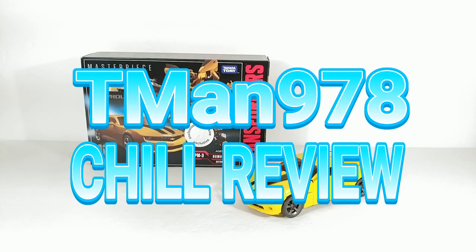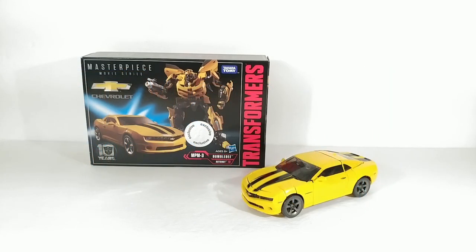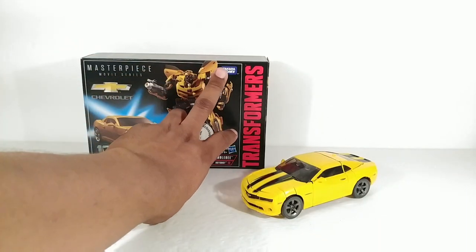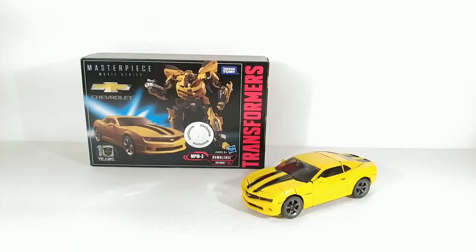T-Man 978 Chill Review. Hello everyone, right now I'm reviewing Transformers Masterpiece Movie Series 10th Anniversary Bumblebee. Bumblebee is number three in this version of the Masterpiece line. The original two were a Bumblebee and Starscream mold released around 2009-2010 during the Hunt for Decepticons. They weren't officially Masterpiece but they were very good for their time. I don't think those were released in the U.S., but now Hasbro and Takara Tomy have a joint release with this figure.